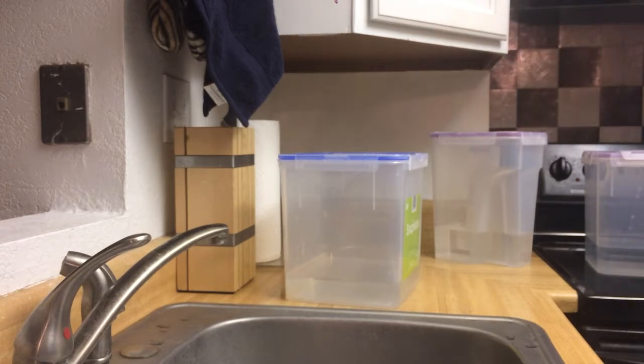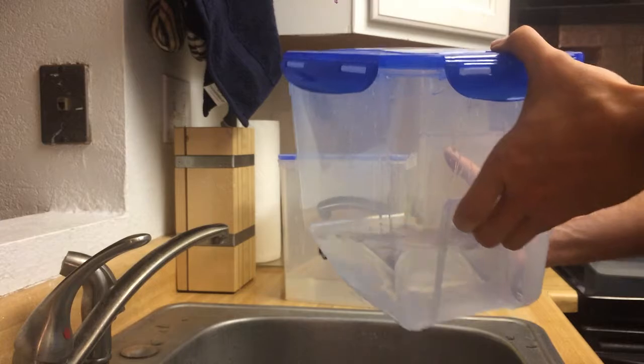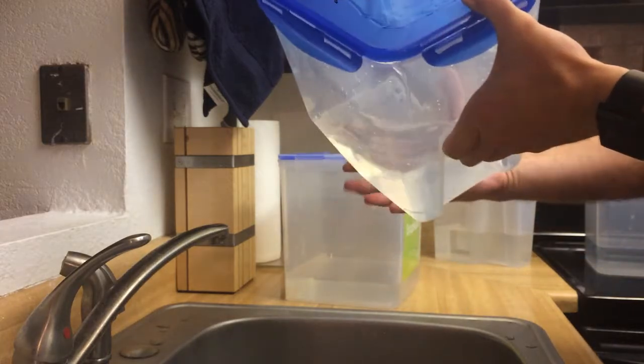So this is the Lock & Lock 7.4 quart that has this little handle that allows you to kind of pull it out from a cabinet or somewhere else.